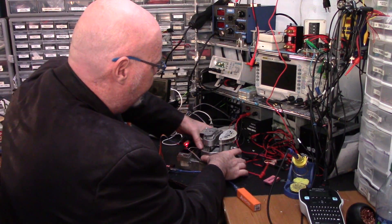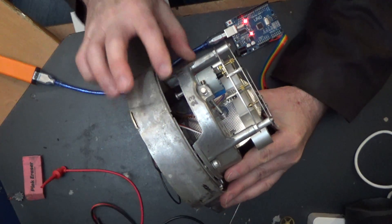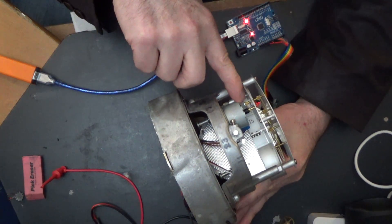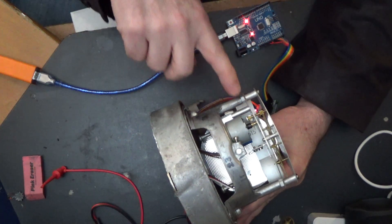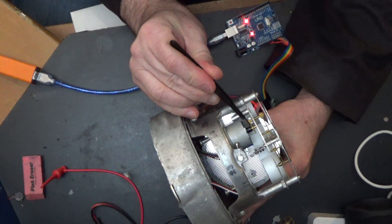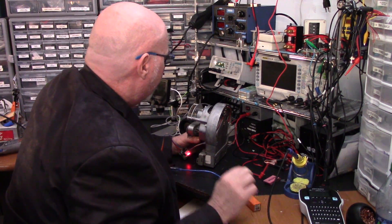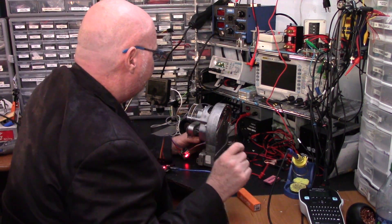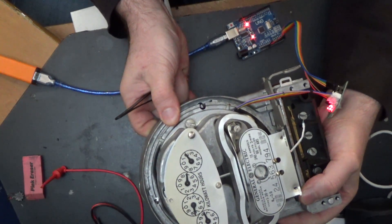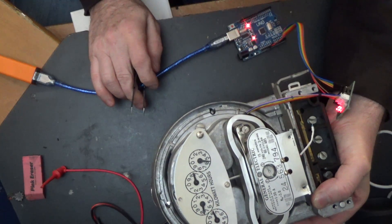I guess what I really need to do is, after pulling all the gears out of here, I still have this — I think that's about a 4-to-1 ratio right there. I need to pull that gear out and drive this 1-to-1. That should give me about four times the resolution, which should be good.